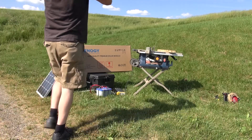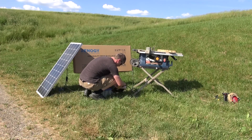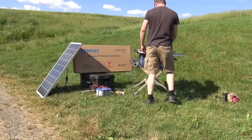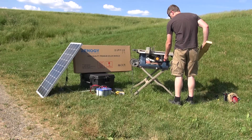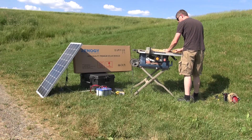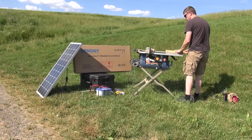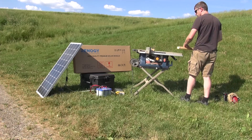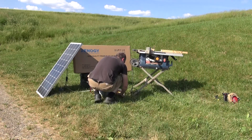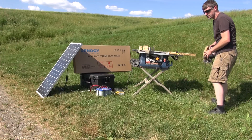Let's go ahead and plug in our table saw first, plug in our inverter and start up. Looks like the table saw is no issue. Let's go ahead and speed those out and try the skill saw.